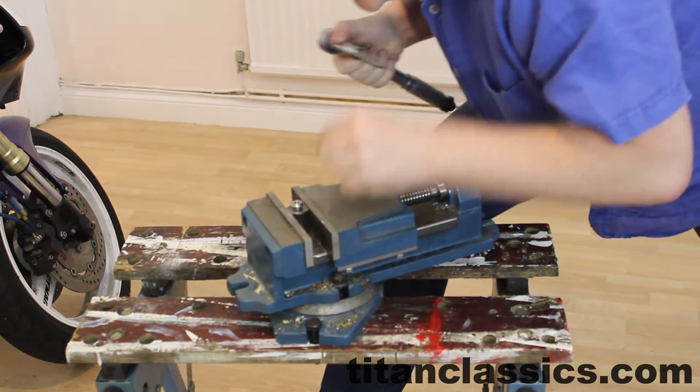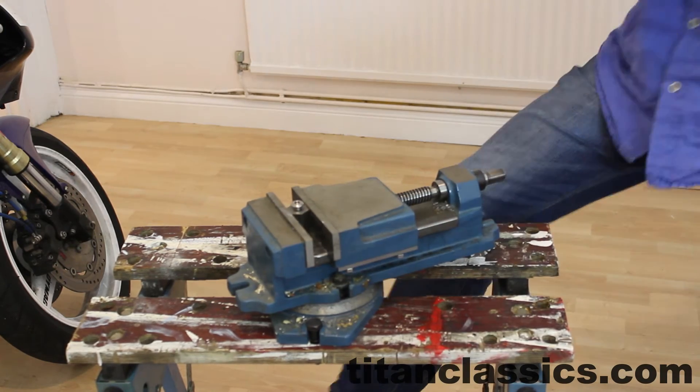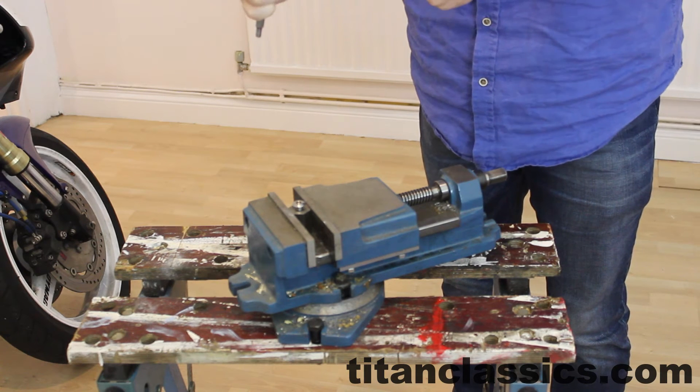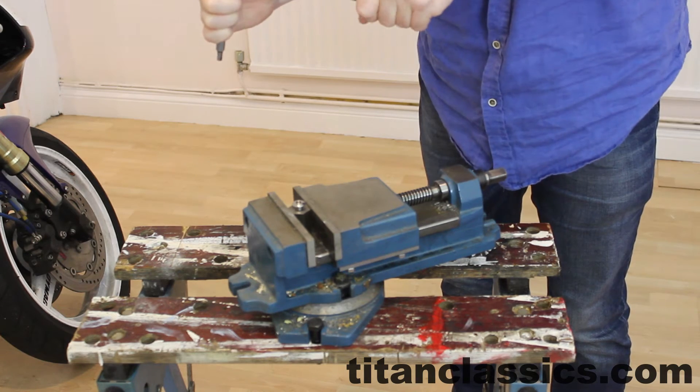Okay, that was okay at 50Nm. So we're starting to see deformity in the corners — the hex, just about. So we're going to take it up to 60Nm.